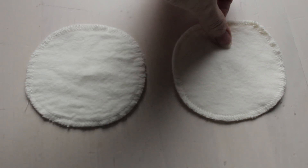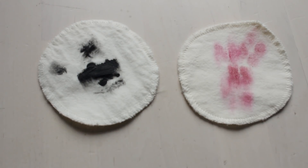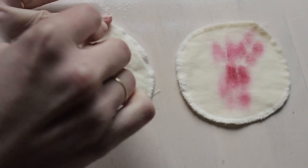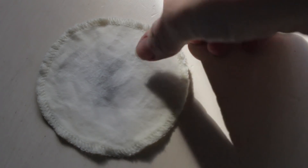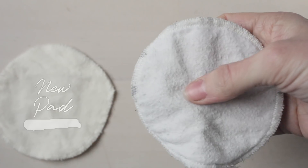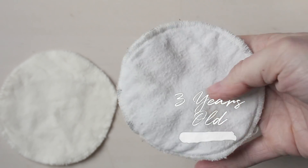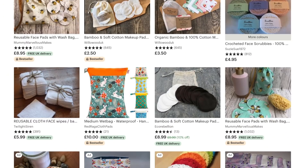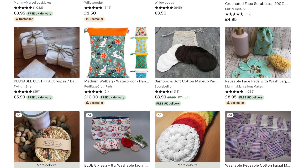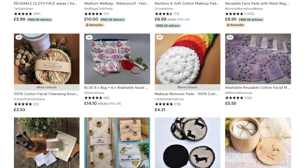As for how well they clean, that all depends on how much time you want to spend keeping them spotless. If you regularly use a vanish bar after each use, scrub them under the tap a few times before they go into the wash, and then sun bleach them regularly, they'll stay a lot whiter. Otherwise over time they are going to go more of a pale grey than a brilliant white, and if that's something you don't like aesthetically then cloth wipes aren't going to work for you. One option is to go for something that has a pattern — stains are nowhere near as noticeable.